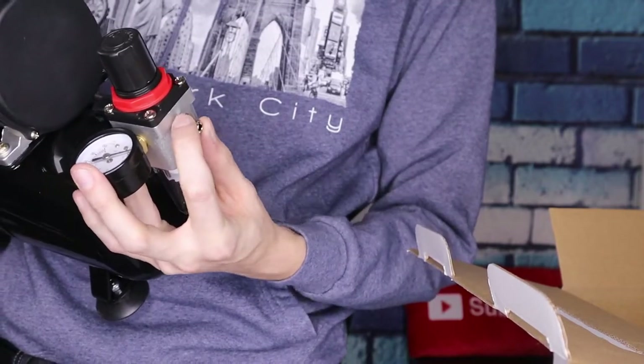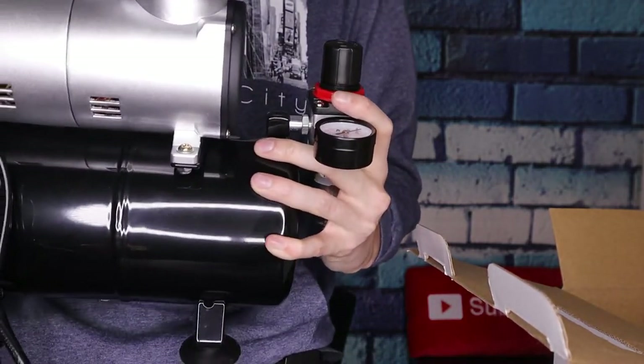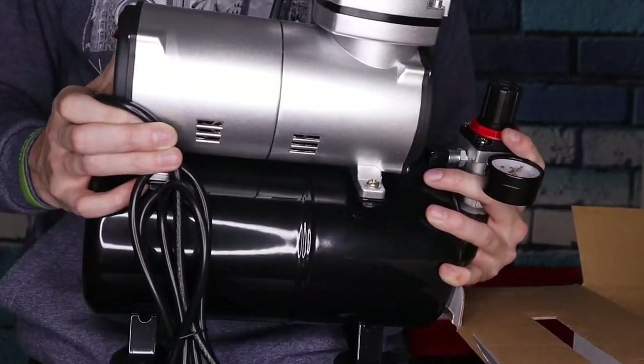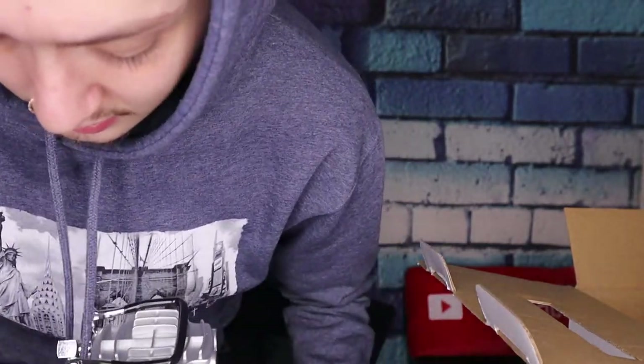This is where you screw on your hose for your airbrush right there. This particular unit is designed specifically for airbrush use. I don't know if there are other things you can use it for, but I'm sure there are other attachments you can use this mini air compressor for.